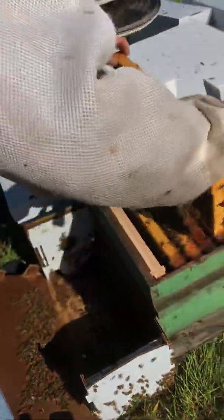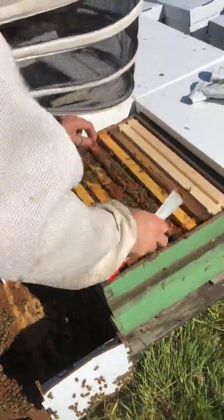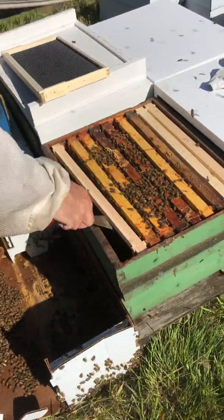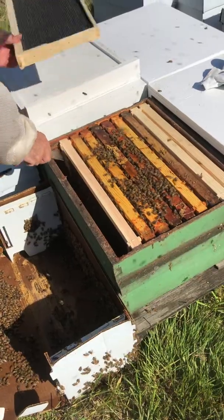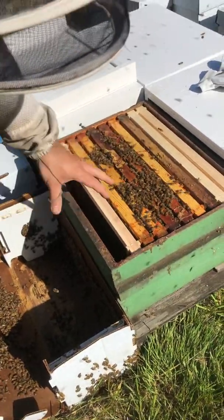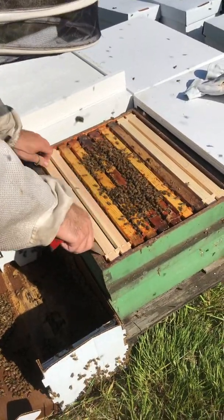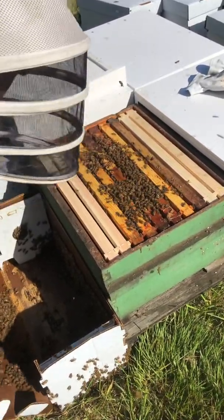Last frame. Now what we can do is take our hive tool and compress them. You have to remember that they were compressed the same way in the nuke. There's still always the risk of accidentally crushing the queen, but the whole thing is to minimize it.